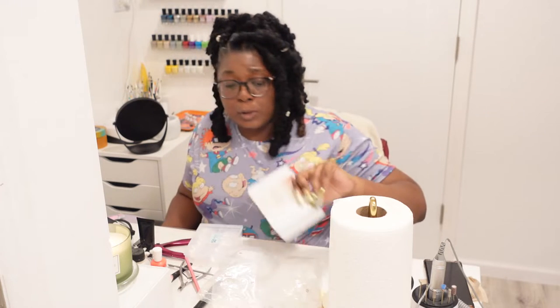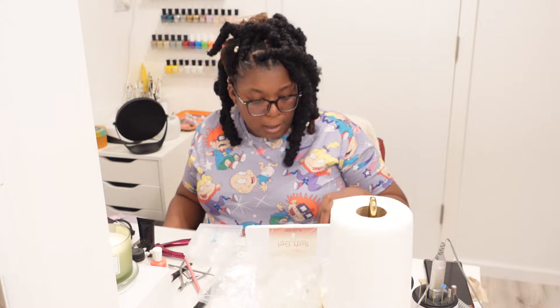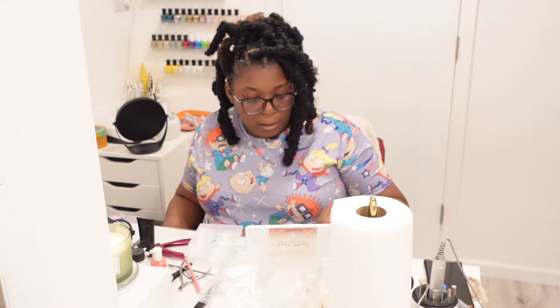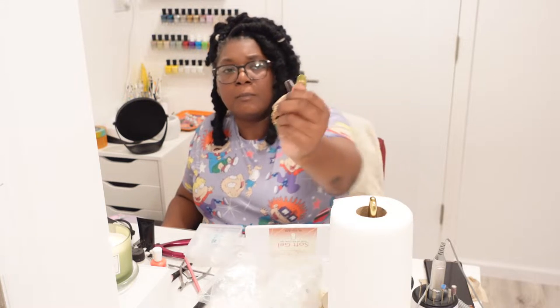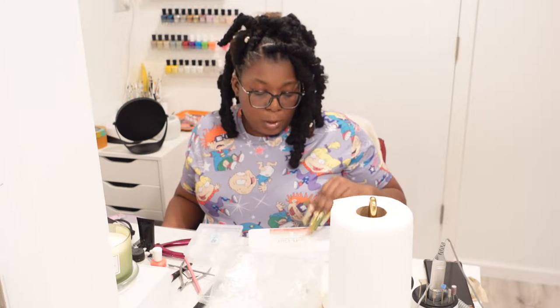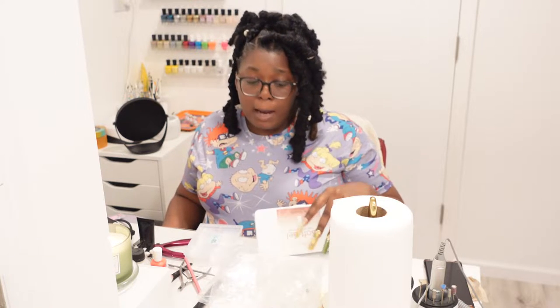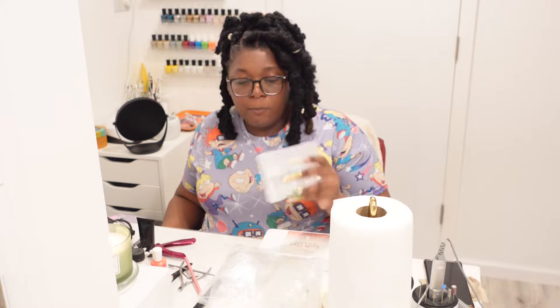I got these soft gel soak-offs off of Amazon — they say they're extra long square, but for me it wasn't really extra long. I guess it depends on what your definition of extra long is. Even though these were soft gel full cover nails, they didn't give me any problems. I don't know if it was because there was a glue layer in between so it wasn't really touching my skin.